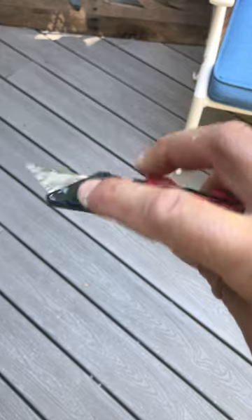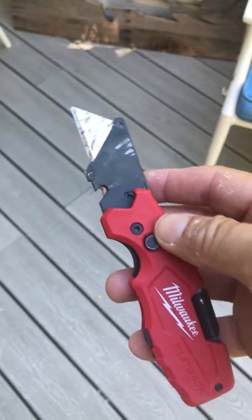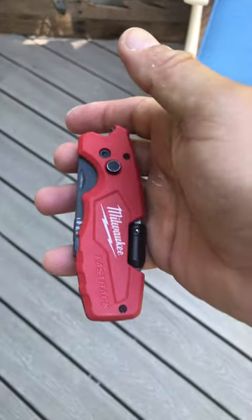You can change the blades easily right here by pushing that in, and then you can put a new fresh blade in for cutting drywall or whatever. Perfect little tool. I think I got it at Home Depot — a few bucks. Very nice.